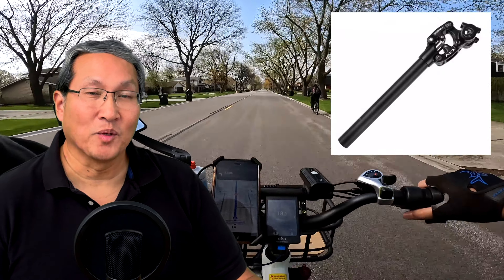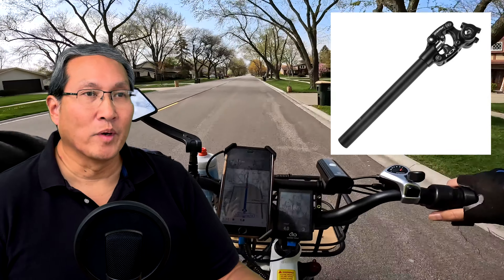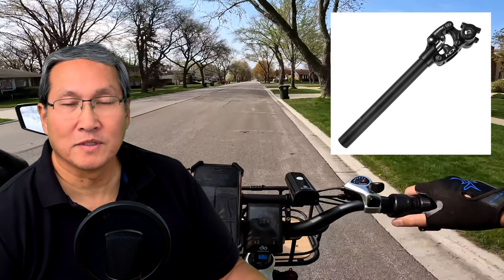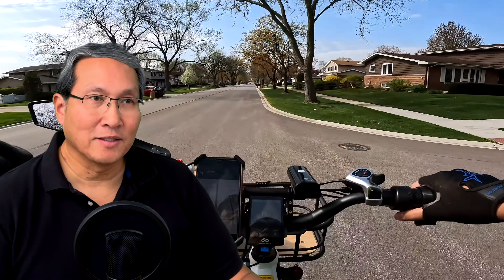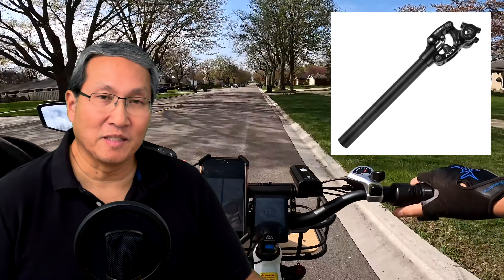I think a popular thing this year might be suspension seat posts. We talked on the last video about whether new items from bike companies are coming out, whether the new ones will have full suspension bikes. But I thought, if you already have a bike, are you going to feel like you're missing out? So I think a suspension seat post might be something good. If you're buying something for somebody, maybe that would be a good pick. But here's the thing with suspension seat posts.